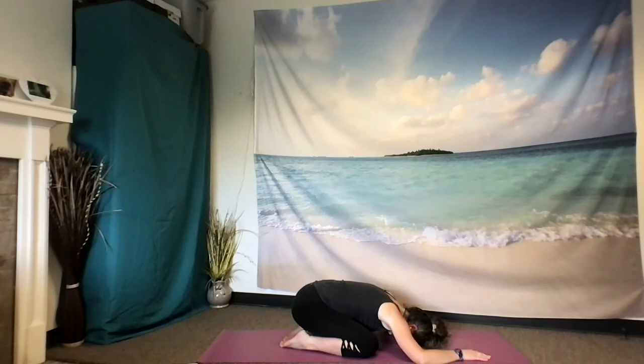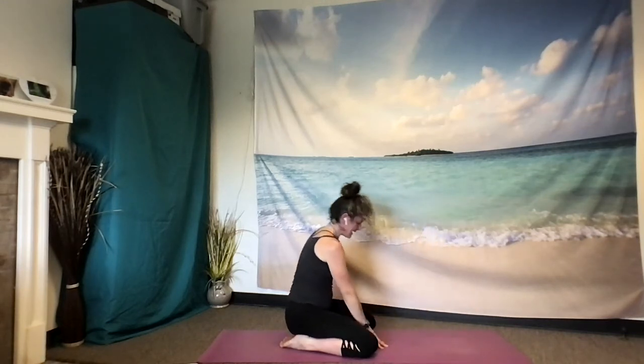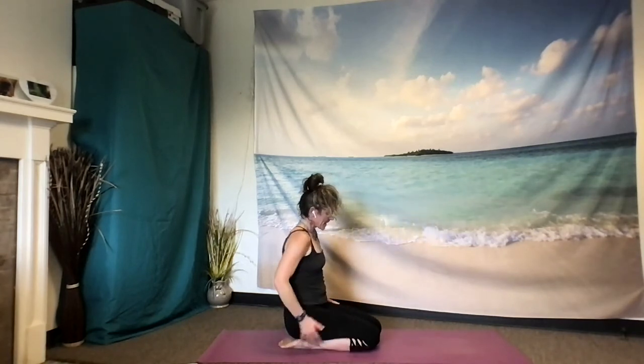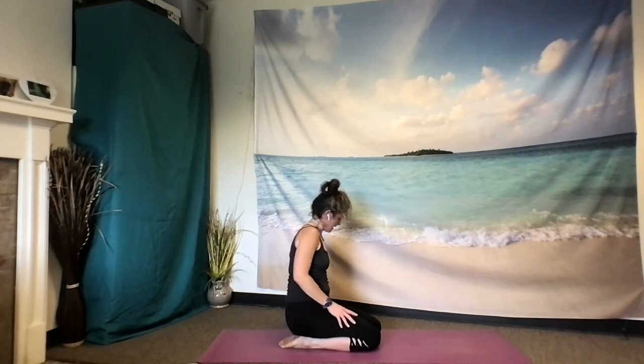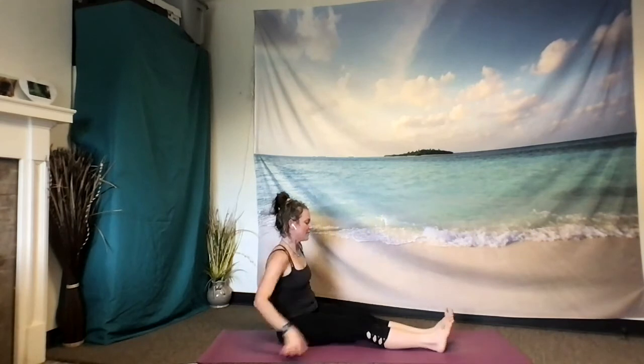So let yourself find some ease here. Taking one more breath, inhale. And exhale. Inhale, slowly rise up, walking your hands in close to your legs, closing your knees. Now you're sitting on your heels. Letting yourself sit to one side as you sweep your legs out in front of you.